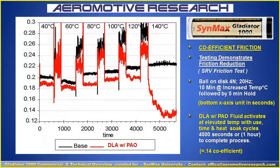How does that compare to MoS2 greases? MoS2 greases are around 0.5, so Gladiator 1000 is about three times lower in friction — improved friction durability compared to using MoS2 or Teflon.